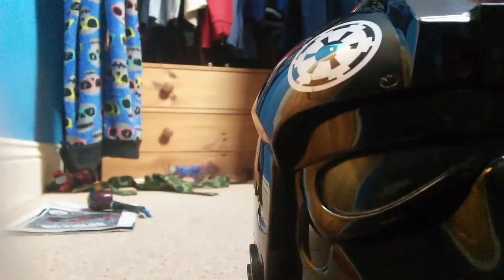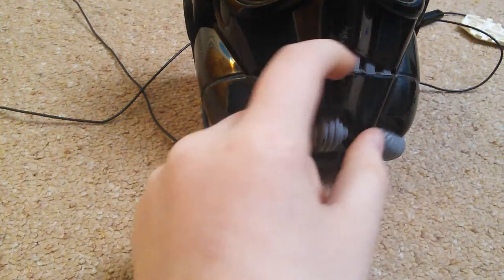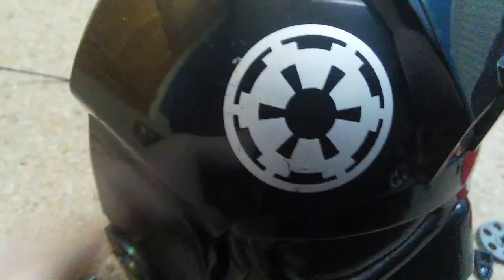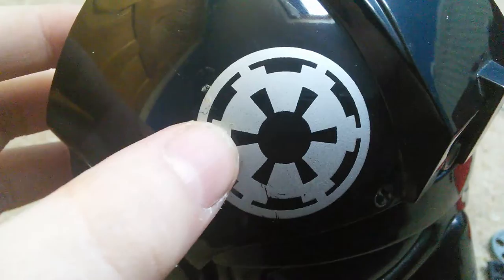It even has detailing around the mouthpiece, and that's it really. I forgot to mention — I like the Imperial logo over there. This is like years old so sorry it's all dirty. I think it's about 23 years old.